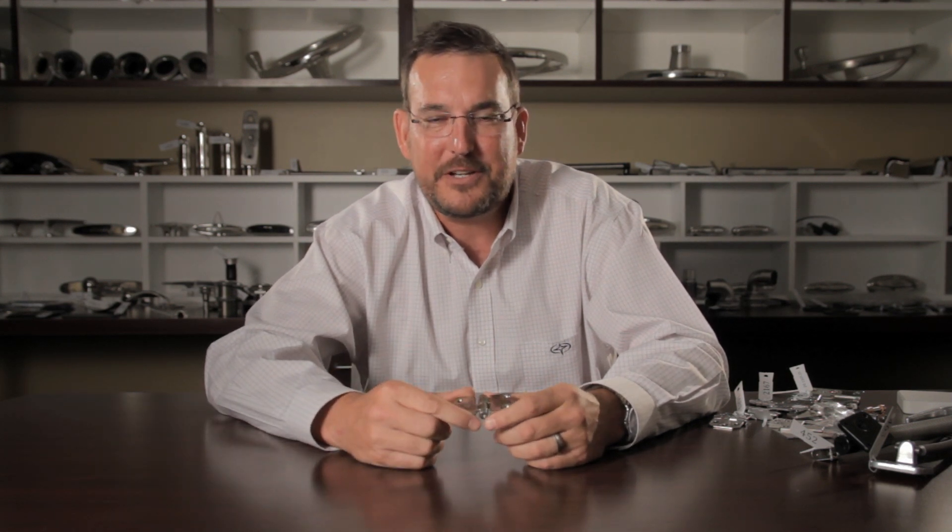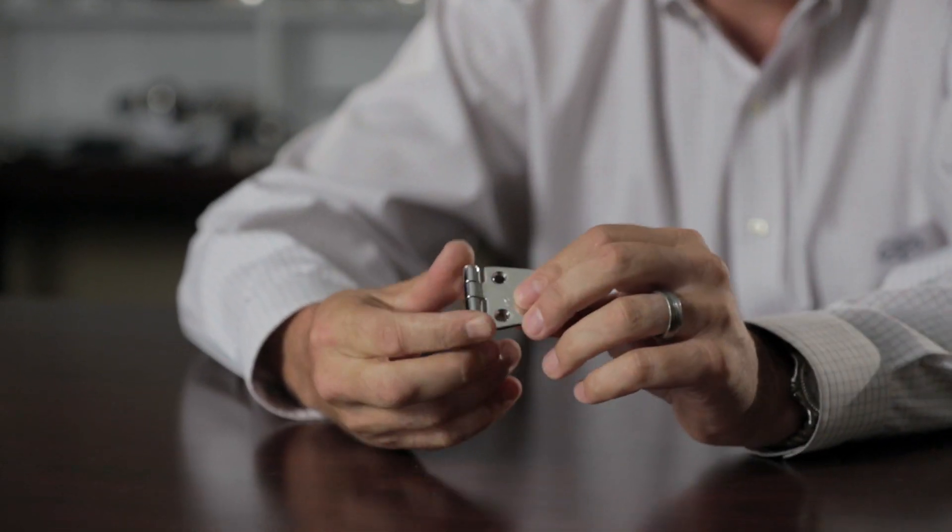Hey, it's Matt at Gemlux. Let's talk about friction hinges for a minute. But before we talk about friction hinges, I think it would be foolish to not talk about the original Gemlux hinge.